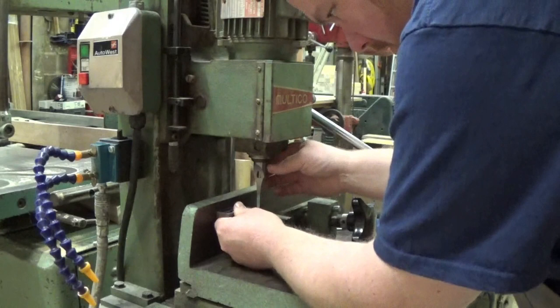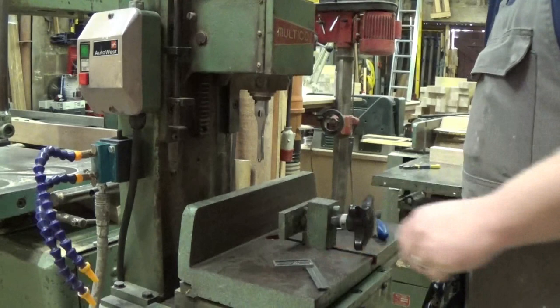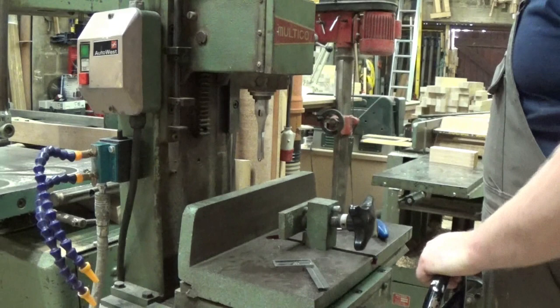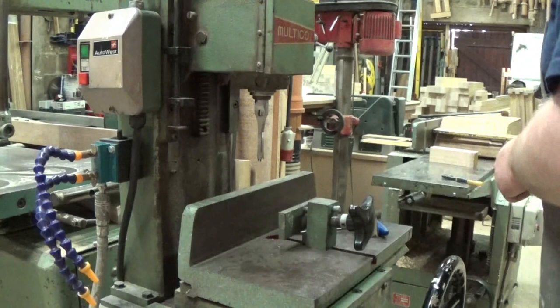So now I'm just using a square to make sure it's all square to the back fence. Nip everything up nice and tight, and we're ready to go.